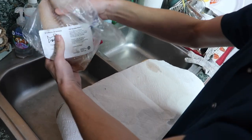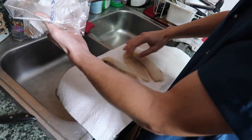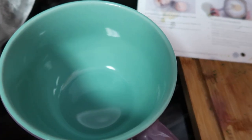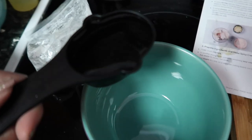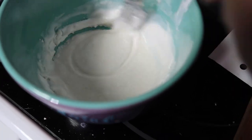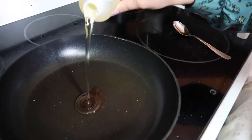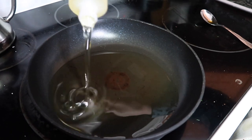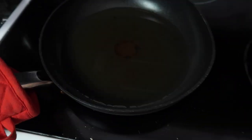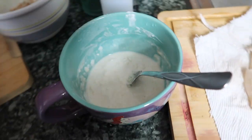Now we can work on the tilapia. We're going to pat the tilapia dry and then cut it into two-inch pieces. To make the batter, I need to add the tempura mix with a quarter cup of cold water and mix until a thin batter forms. Then I'm going to add the crushed crackers into the batter. Now we're adding the canola oil to a medium-heat pan. We have to make sure the oil is hot enough and that each piece of tilapia is battered enough.